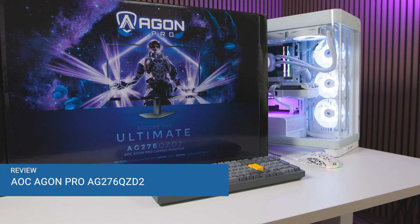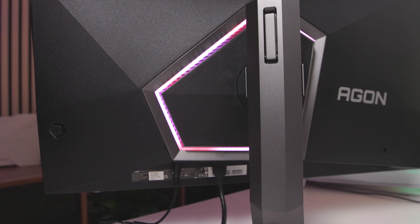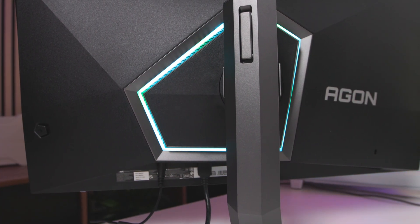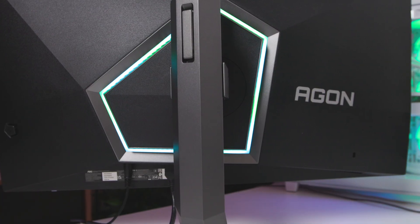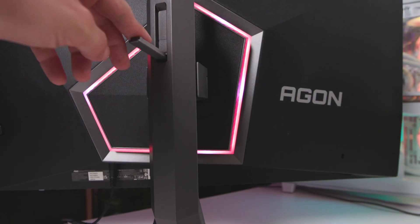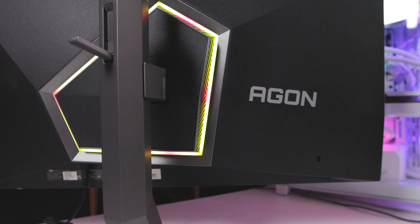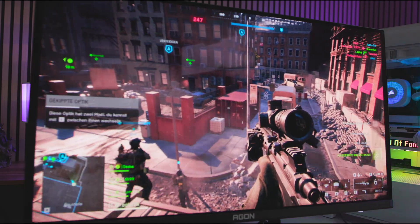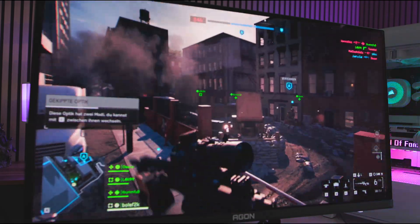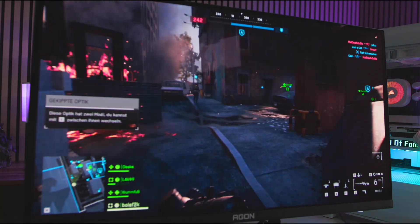Gaming hardware often promises revolutions that, in everyday use, turn out to be more like minor evolutions. The AOC Agon Pro AG276QZD2 clearly belongs to the category of premium monitors designed to adorn the desk with dazzling specs: QD OLED with perfect black levels, 240Hz for buttery smooth motion, and a design that, according to the manufacturer, is supposed to bring an eSport feeling into every room. Our goal here is to critically illuminate the actual experience rather than applaud the marketing slides — where does the monitor truly impress, where does it get complicated, and which features offer genuinely added value? Our report crystallizes the device without rose-tinted glasses.